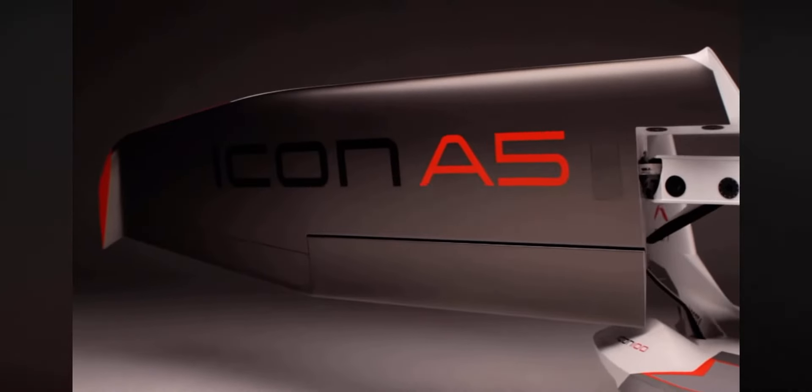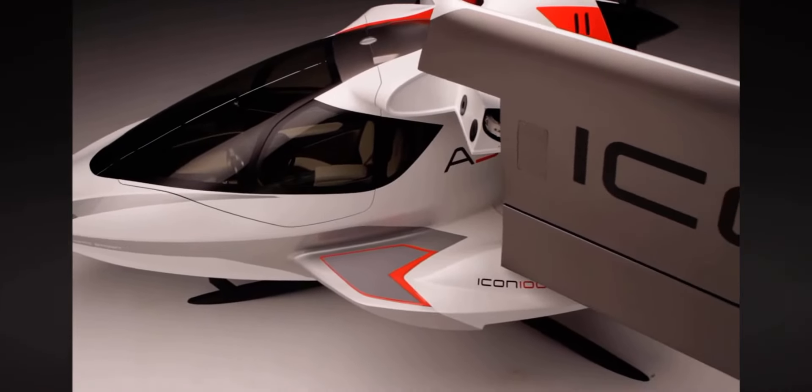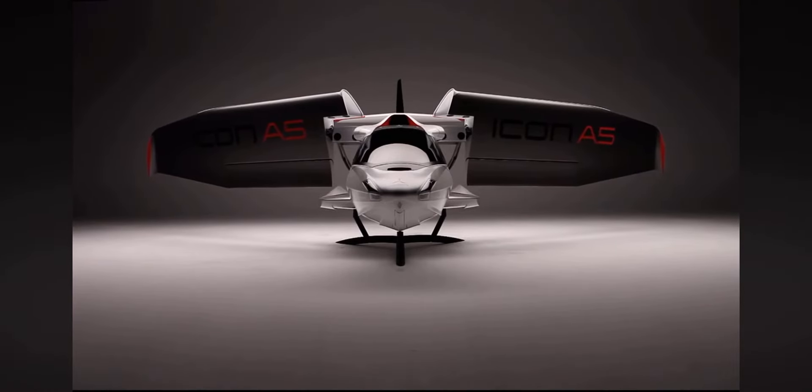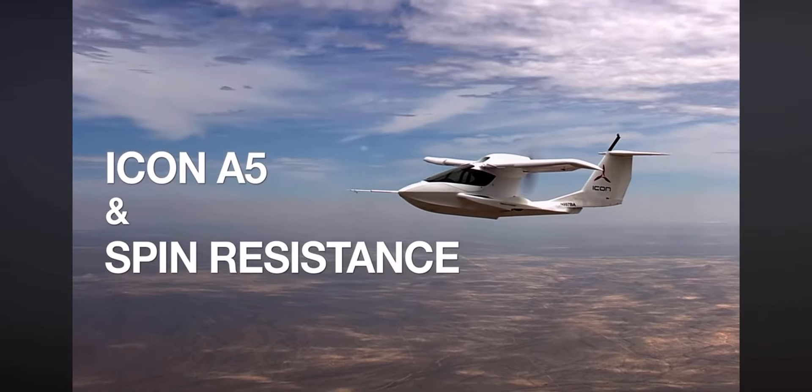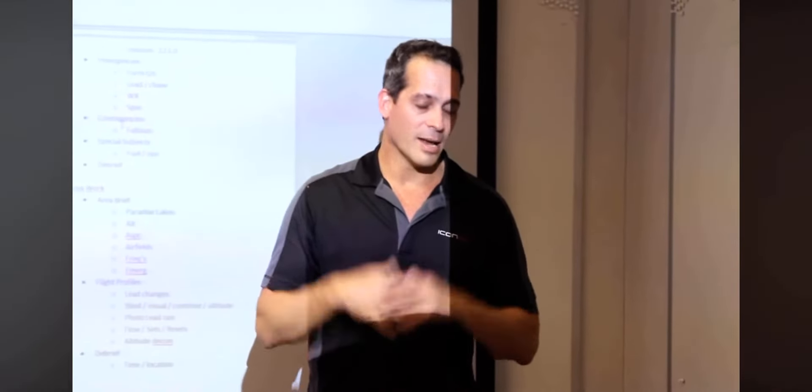ICON's mission is to build the safest light sport aircraft in the world, and that begins with the A5. The easiest answer would have been to do spin recoverable, but the design team at ICON was determined to do better than that — to build the first production airplane that was entirely spin-resistant.